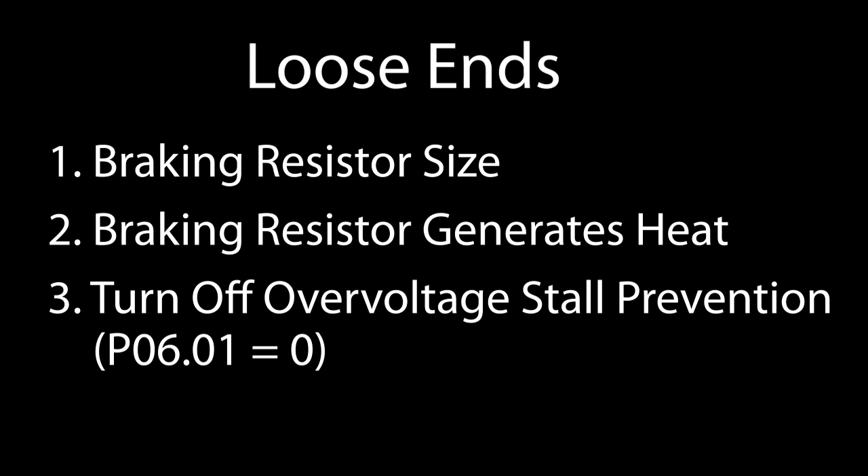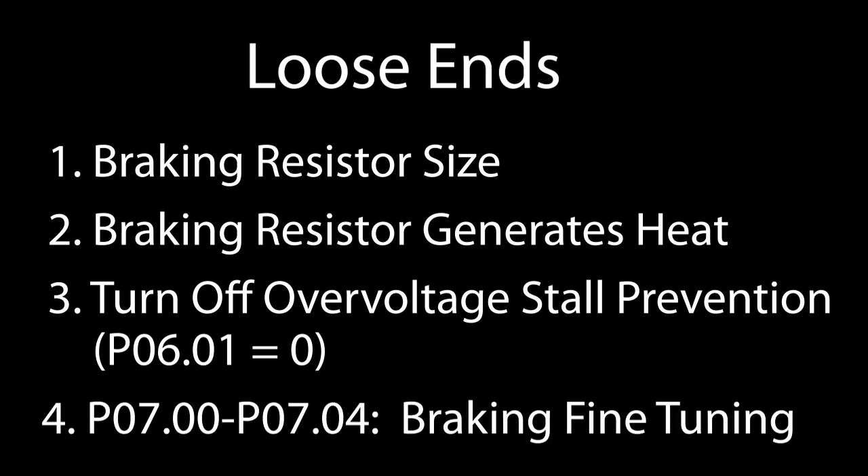It didn't get in our way here, so I didn't bother. And finally, with the GS20 family of variable frequency drives, you can adjust the braking voltage, current, and start and stop frequencies if you need even more control over the braking action.